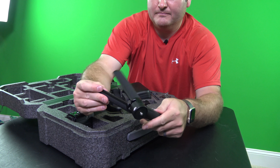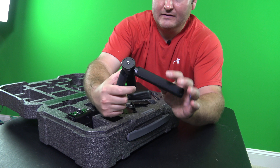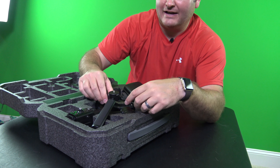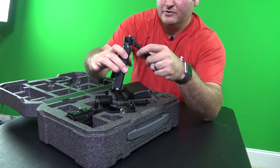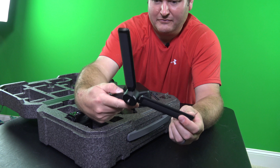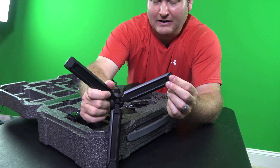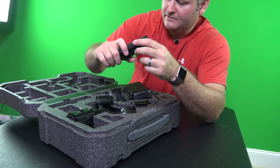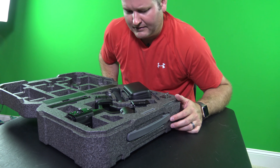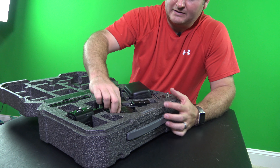This is a tripod-type base so you can sit the Ronin S down — it's nice that they included this instead of making you feel nickel-and-dimed after purchase. It has rubberized feet and feels really nice. I mean, the build quality is exceptional.